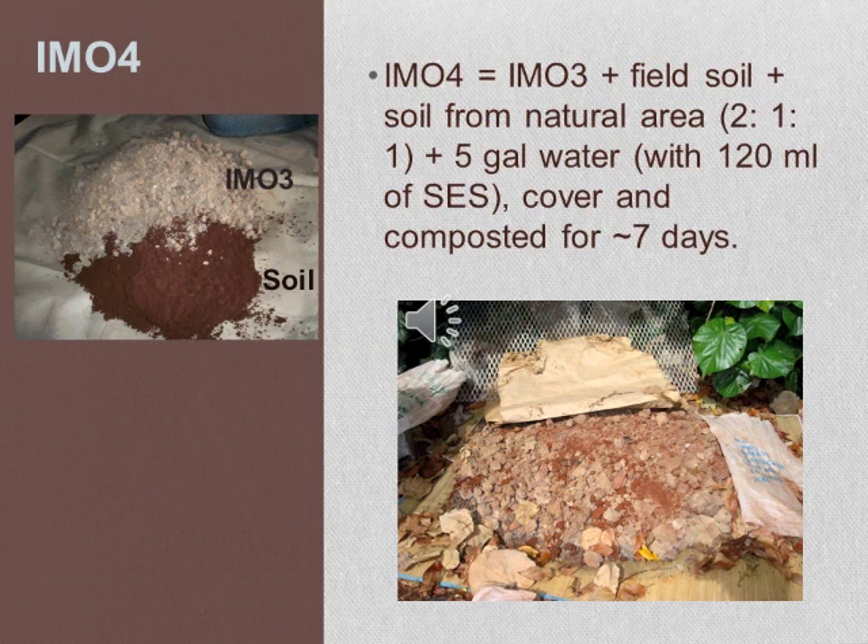Now that you have IMO3, you are ready to prepare IMO4. Mix an equal amount of IMO3 with field soil collected from the area where you are going to grow your crop. Prepare this mixture under a shaded area, add five gallons of water containing 120 ml of SES solution, mix well by hand, cover it, and let it compost for seven days. This will be your IMO4.